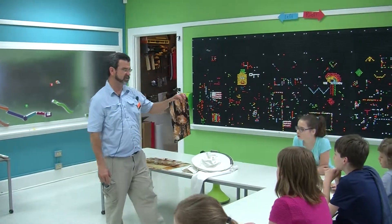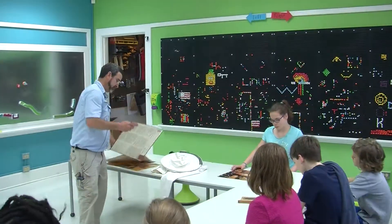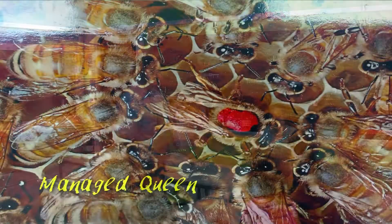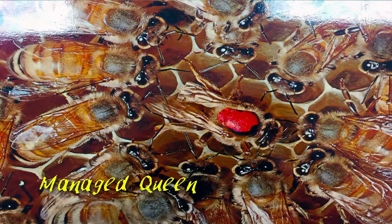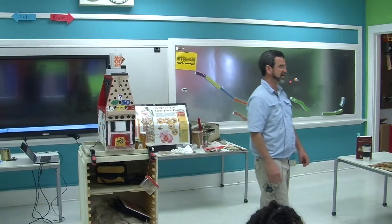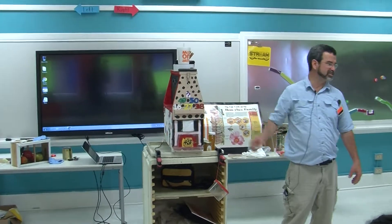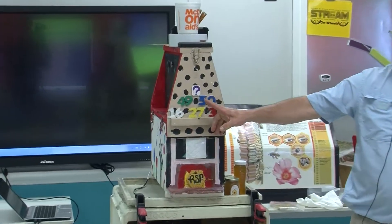This is an unmanaged queen — unmarked, on old wax. The wax is brown; this wax is probably eight years old or so. This is a managed queen, and she's painted red. Her wing has been clipped and she is on new wax, and she's laying an egg. The color code for queen rearing — I can't remember numbers and colors, so this is my cheat sheet for presentations.